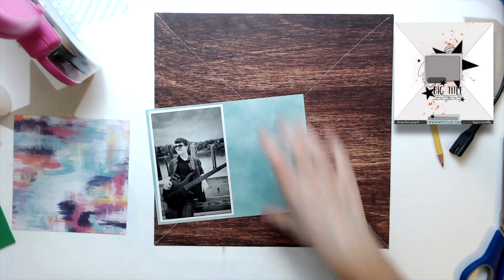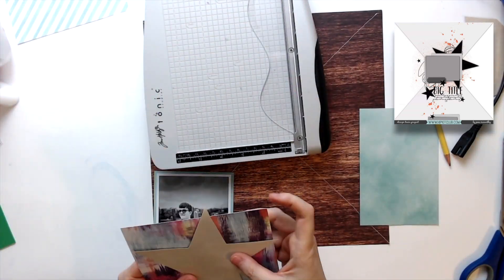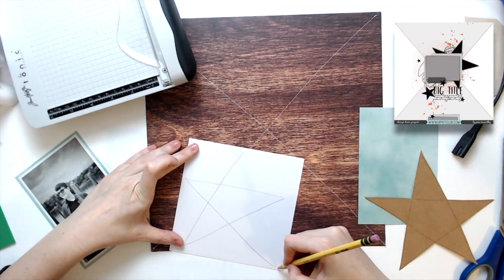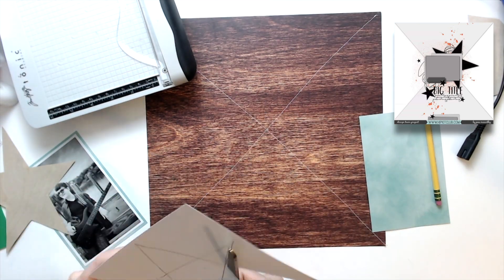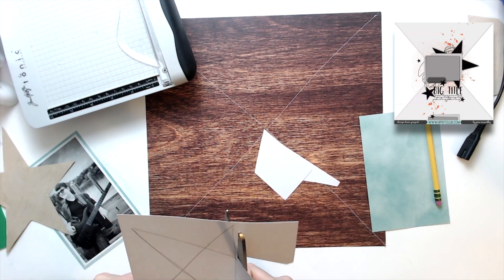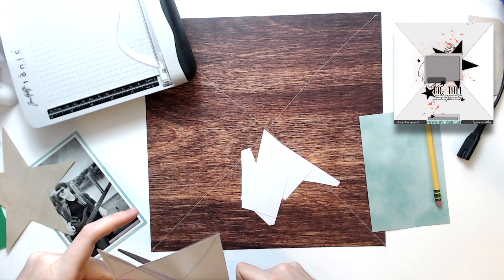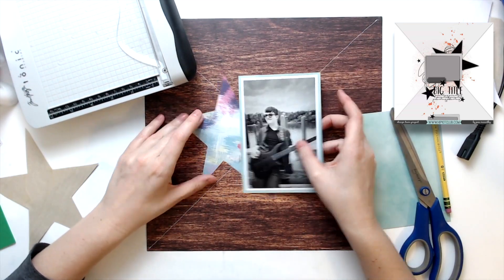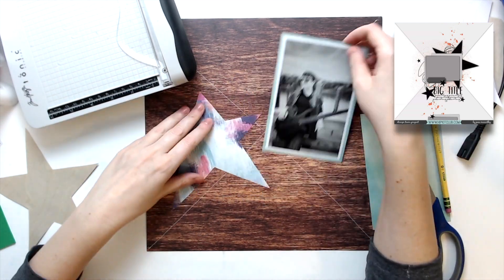I pulled out the Unforgettable collection from Cocoa Vanilla. And that one paper - I can't remember what collection that's from, but it's from one of the other older collections from a couple of years ago from Cocoa Vanilla. I had a six by six paper of it and thought it would be a good addition. You saw me cut out that first star out of some birch wood veneer paper from Cardstock Warehouse, because I thought it'd be cool to stack up wood veneer papers, but then I realized my stars aren't big enough.